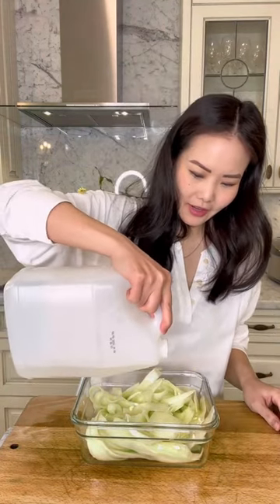Add some white vinegar. Okay, vinegar. Oops. That's okay.